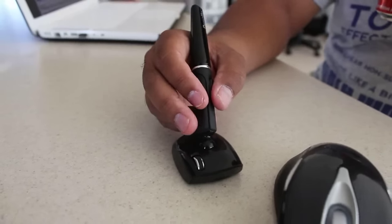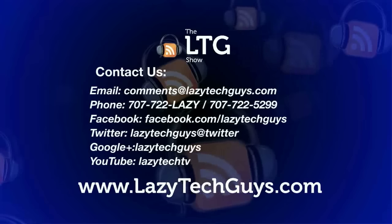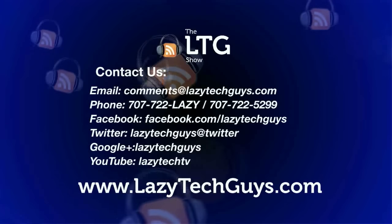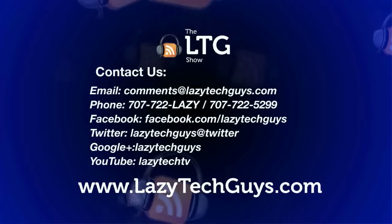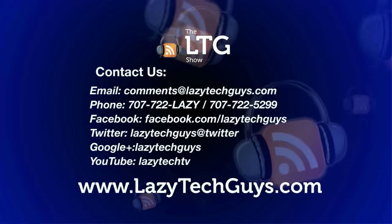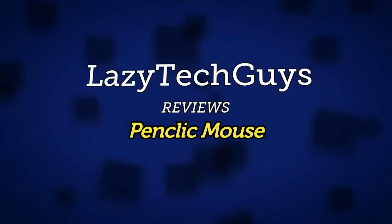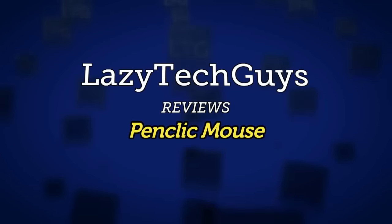You can definitely find more pictures and more detailed information on lazytechguys.com. Let us know if you have any other questions regarding the Pen Click Mouse in the comment section below on YouTube, or in the comment section of the actual article on lazytechguys.com. So from here at Lazy Tech Guys, I'm Tony Hannity — thank you very much for joining us today. We'll see you next time.